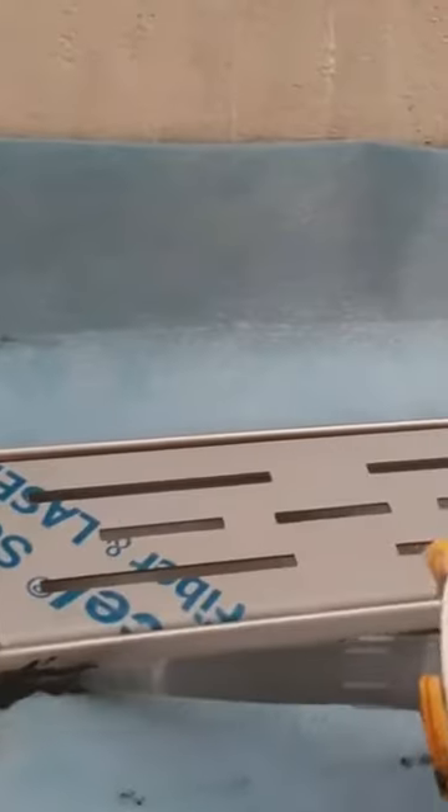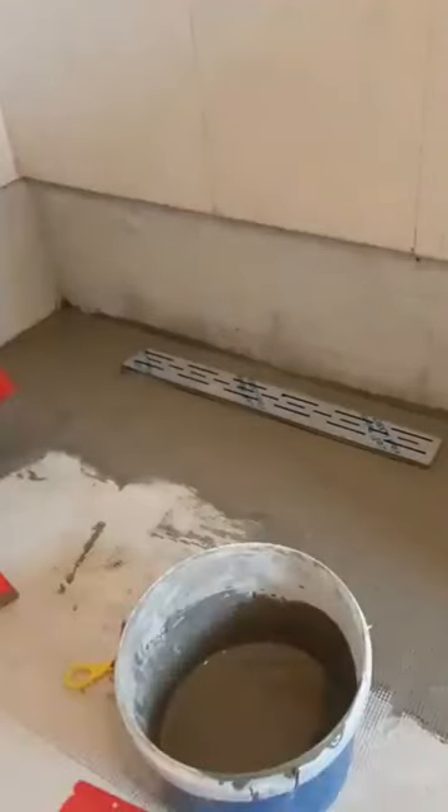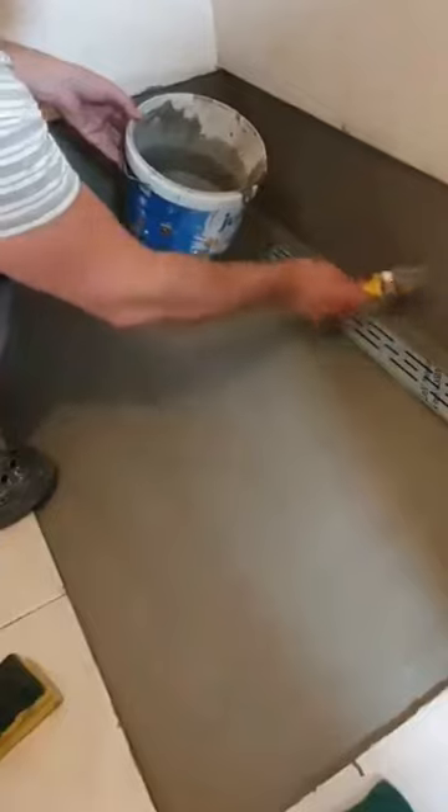Be sure to use waterproof silicone. After that, add a thin layer of waterproof material, mesh on it, and another layer of waterproof mass. With a brush, apply the same mass on the walls.